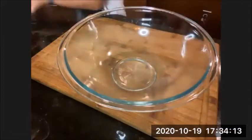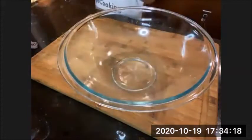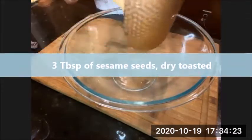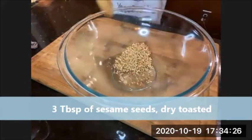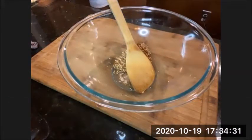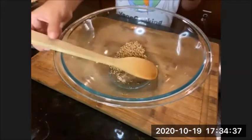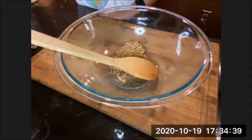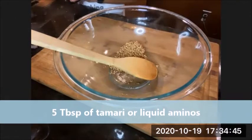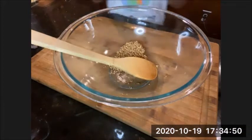Make sure you toast your sesame seeds — you want three tablespoons of sesame seeds. Dry toast them; no oil needed. They release their own oil, so just dry toast them on the stovetop. Then we want to add tamari sauce — today we're using liquid aminos, and you want to add five tablespoons. Liquid aminos is just a soy sauce without wheat.